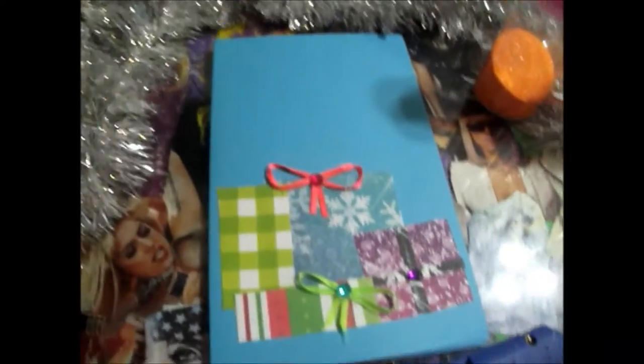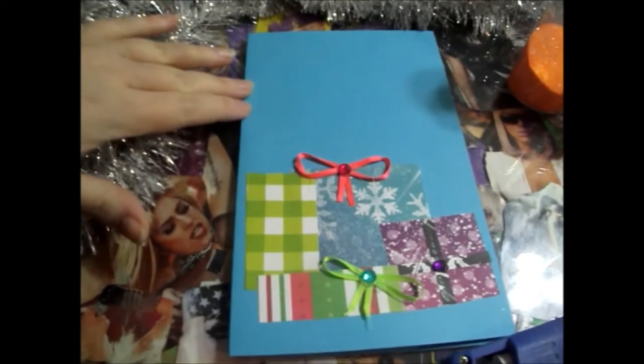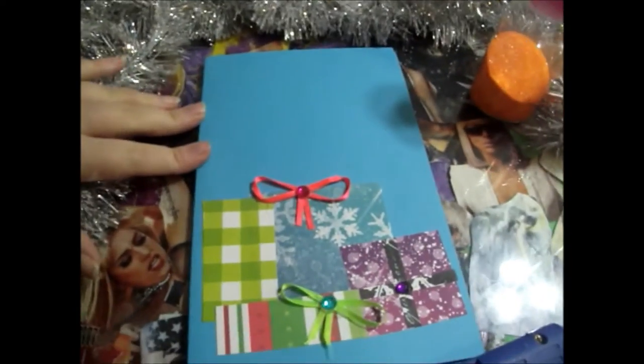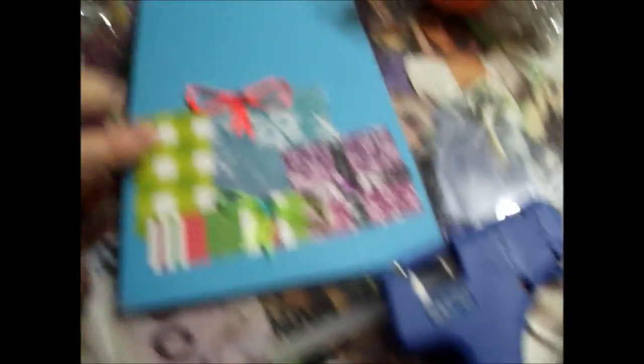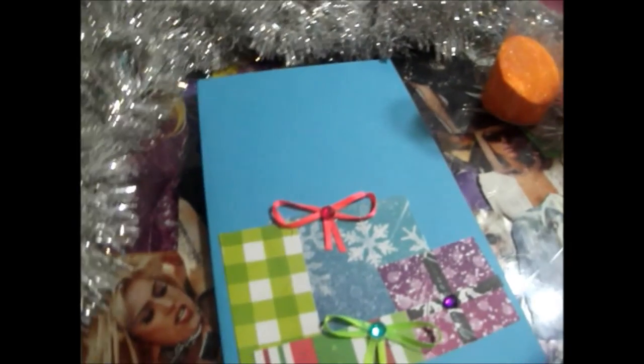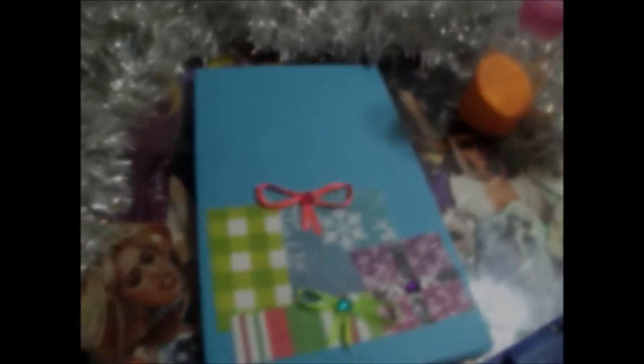Now since we have a lot of space up here towards the top, I'm going to add some little glitter dots. We're going to be using this neon orange glitter which comes off more gold on cards and stuff, and using the hot glue gun I'm just going to add little dots everywhere and apply the glitter on top.